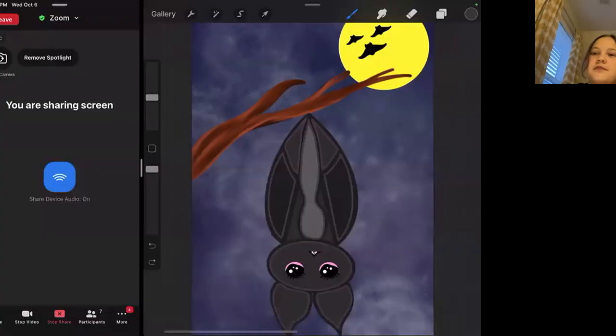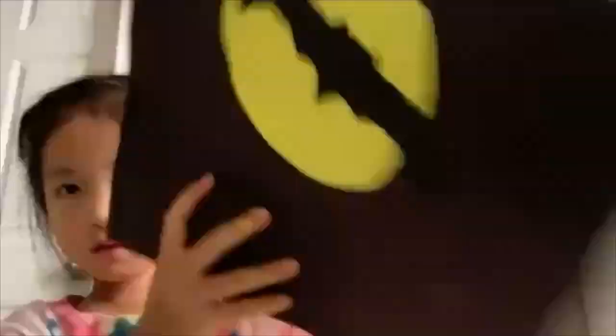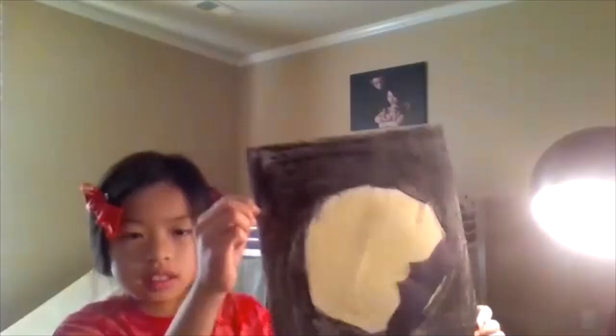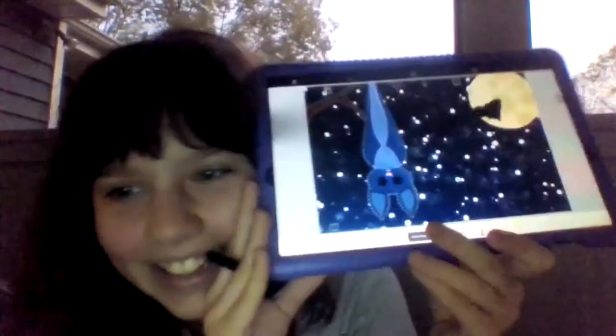I will now leave you with the art of some of my students. Thanks for hanging out, friends. Remember to comment, like, subscribe, all of those things, and I'll see you next time. Laters.